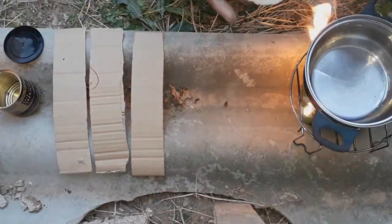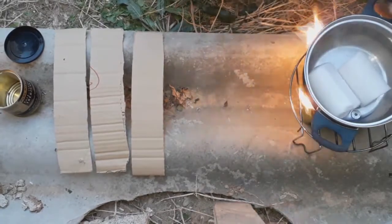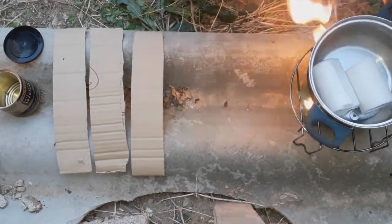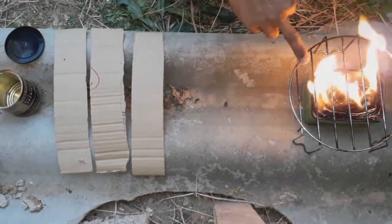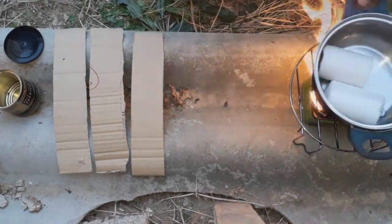The first thing you have to do is take the two candles (velas) and put them in so they start melting. As you can see, this is the small stove (hornillo) that we brought in the previous video.